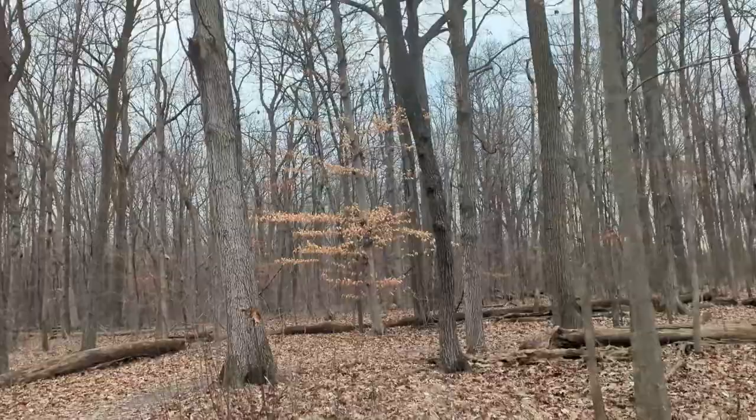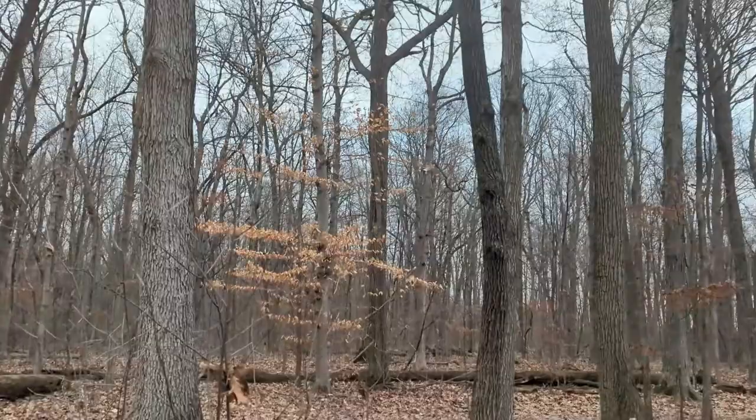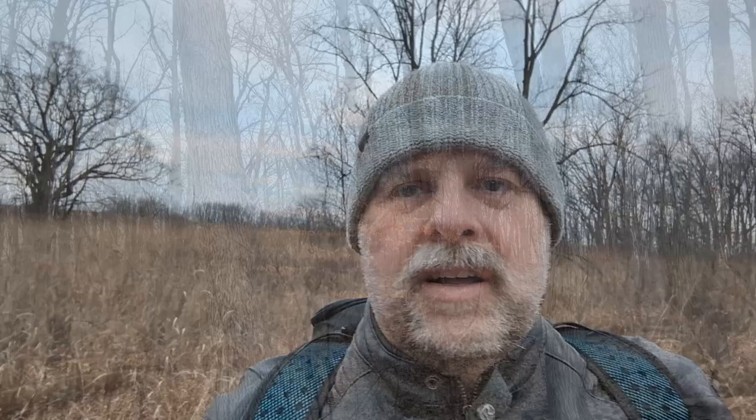That tree right there — I don't see a good photograph in it, but I do think it's really fascinating. I love the trees that still are holding their leaves in the winter. It's just a nice little pop of color out here in the otherwise gray woods, so I thought I'd share that with you this morning.